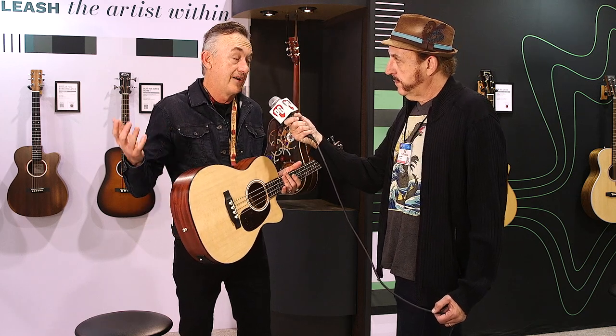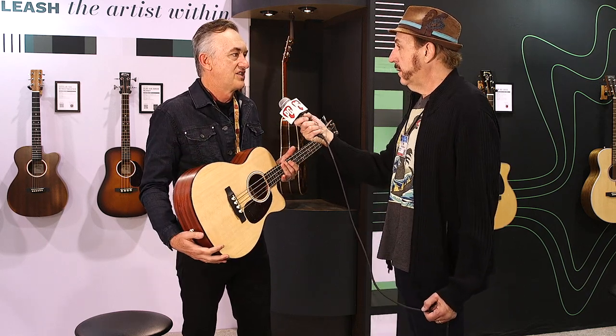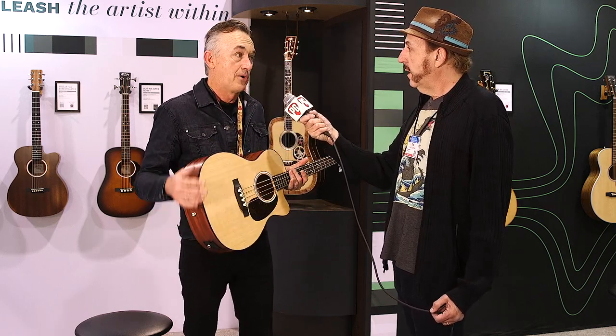If you're a guitar player who likes to dabble in playing bass, this is a very easy guitar for you to play, being short scale. And if you're a bass player looking for an acoustic bass that's less difficult to handle given the scale and size, this is perfect. You can plug it in — it has a Fishman pickup. It's beautiful.